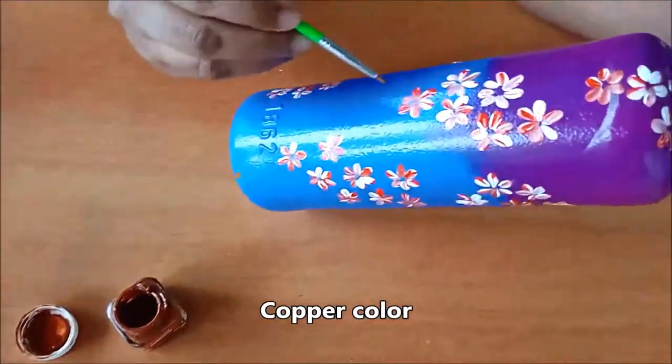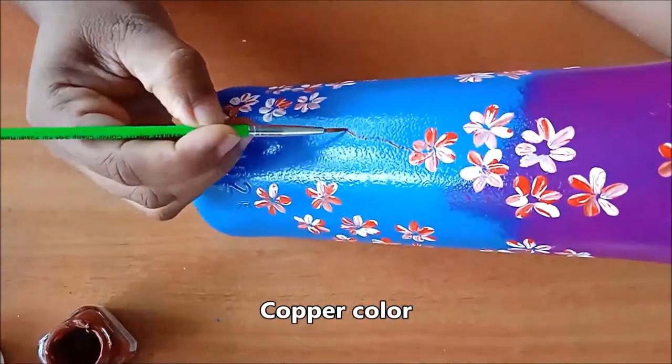Now let's join each bunch with vines, which I am making with copper color.